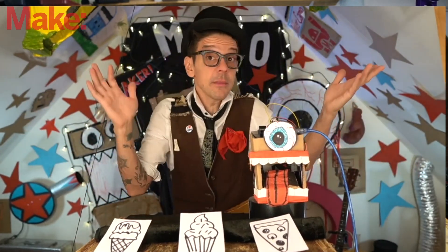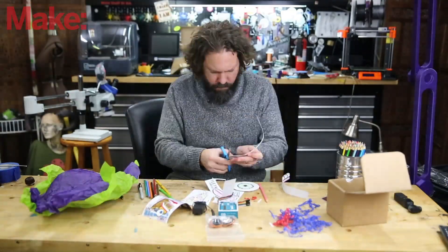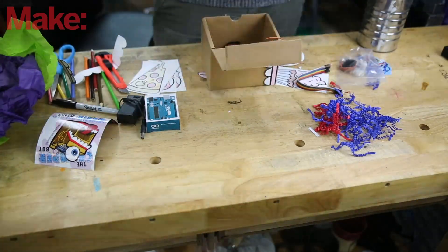The parts are all held in place simply with tape, which allows for all kinds of flexibility. It also kind of reduces the feeling like you're gonna mess it up or that you're gonna not do it perfect, because no matter what, it's gonna look like it's duct taped together.